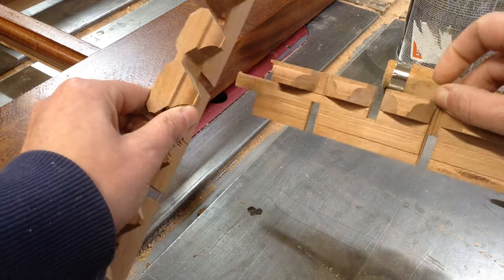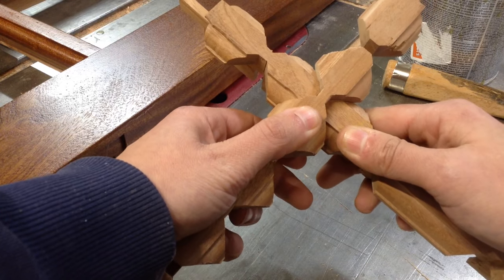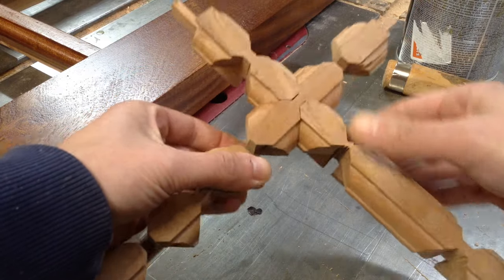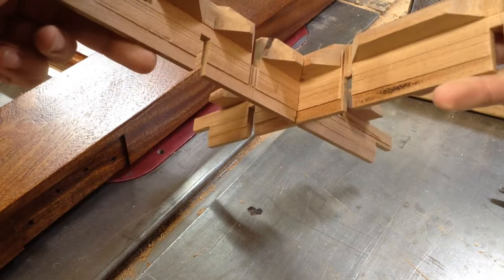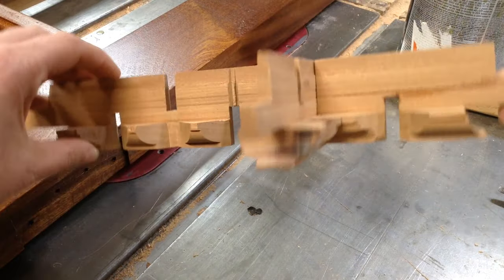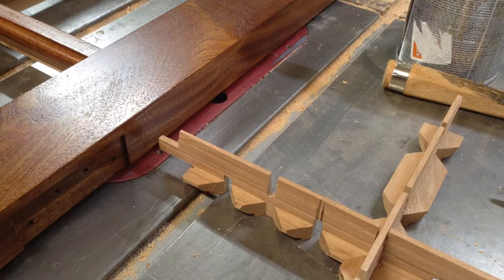You can see this is my test piece — I had quite a lot to dial in to get this right. It's two separate lap joints, one on the top side and one on the bottom side, followed by 45-degree miters on all the edges in order for everything to fit together and create separated sections for all the glass panes.